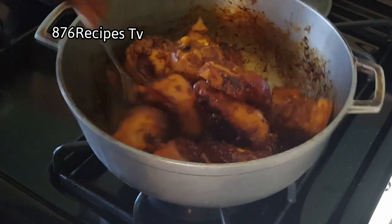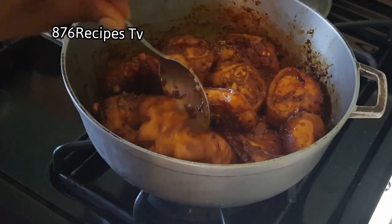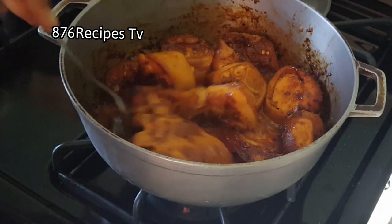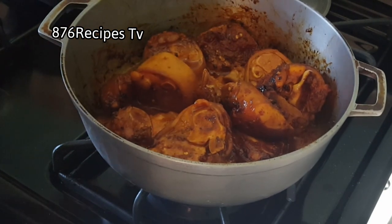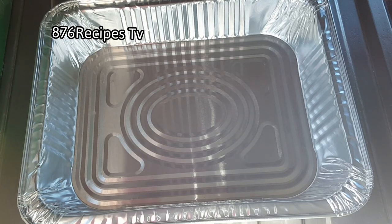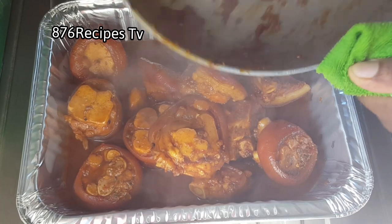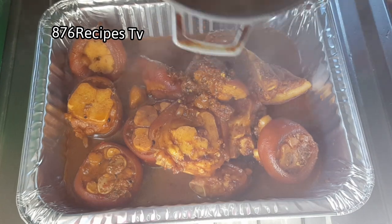After about five minutes I open the pot again and give it a good stir. Now I'm going to add just a tiny bit of water — about a cup of water. I'll cover the pot and allow the pig trotters to cook for about five minutes, then I'm going to pour it into a baking pan. This is really optional — you can continue to cook the pig trotters on the stovetop — but I'm going to put it in the oven.